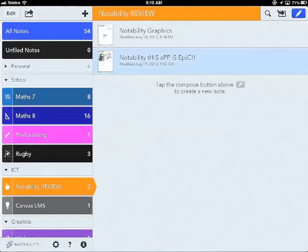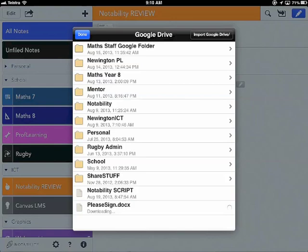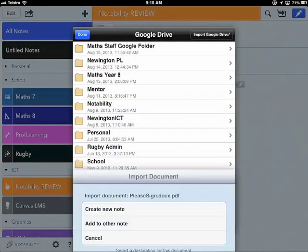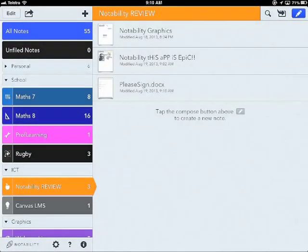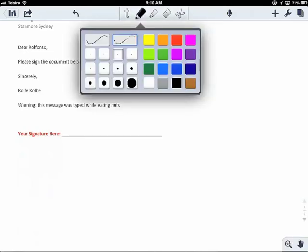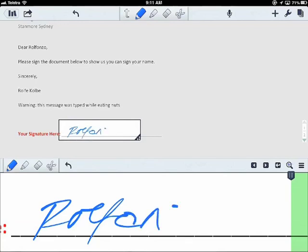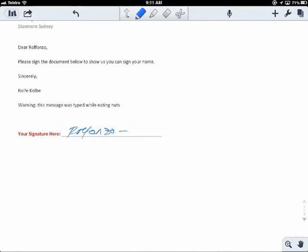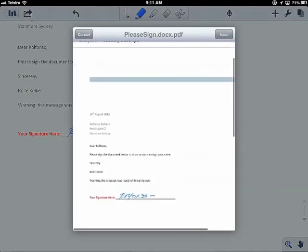Let's have a look at an example. Using the import symbol at the top right, I go to import from my Google Drive. I've got a document that needs to be signed — I click on that and it creates it as a new note. When I open that note I can scroll down to where it says 'your signature here', switch to red ink, use the magnifying glass area, and sign it. At the end I go to the top left to send it — this time I'll email it as a PDF. There's my signed document ready to go.